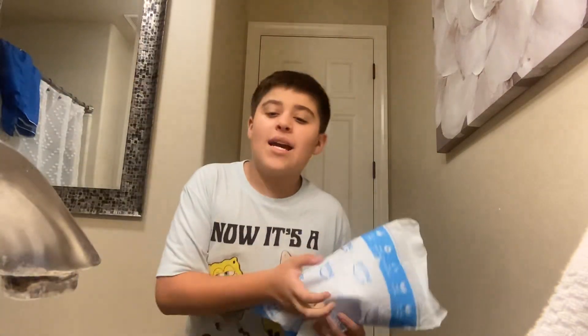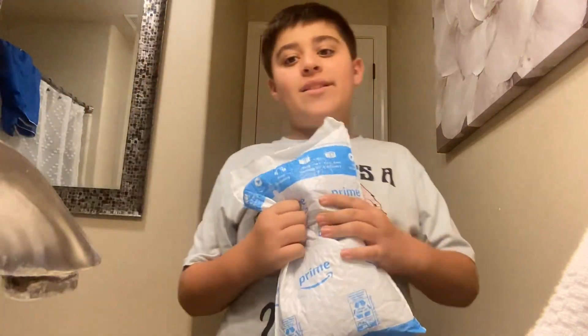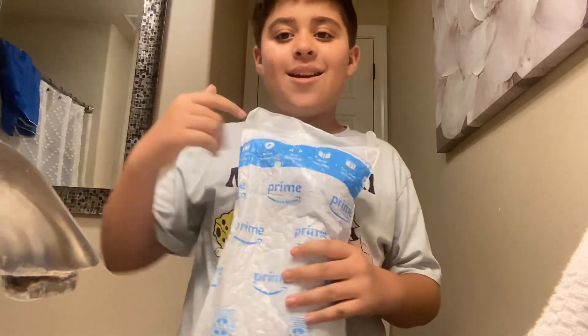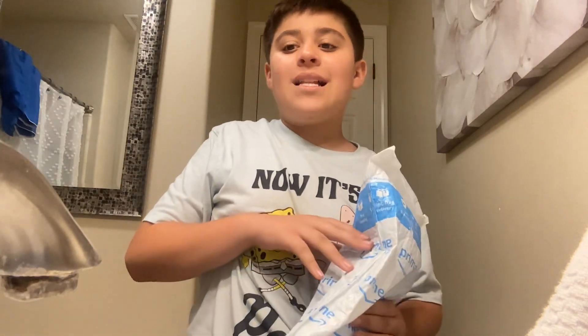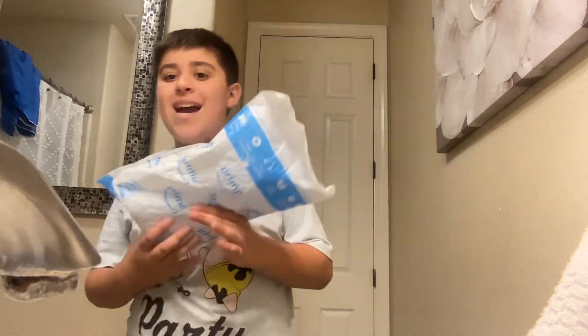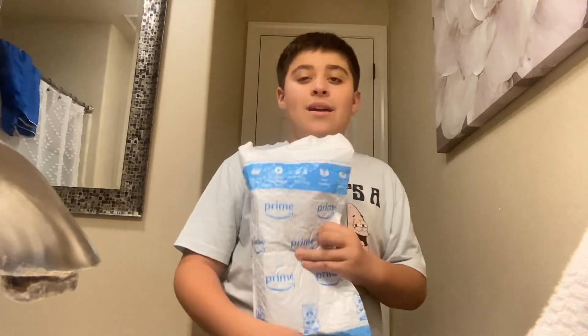Hello guys, welcome back to another video! In today's video we will be unboxing my oh too cool water bottle fan. It's a really good fan to use and I recently got this. I'm filming in the bathroom so it could be a lot easier to fill the water up in the sink. My friend Alonzo and DJ also have one of these.